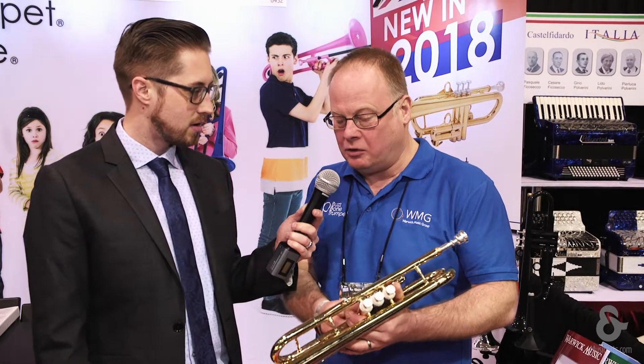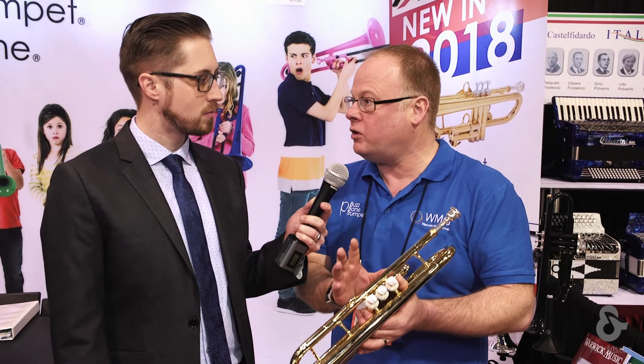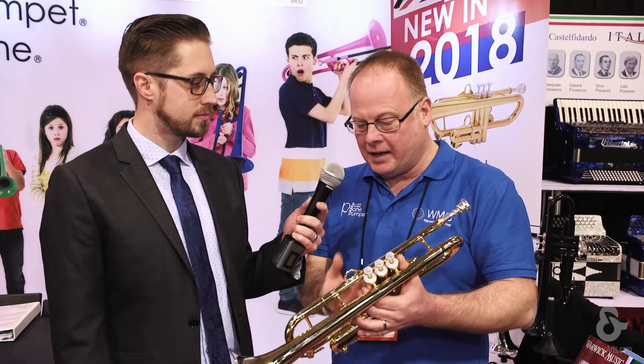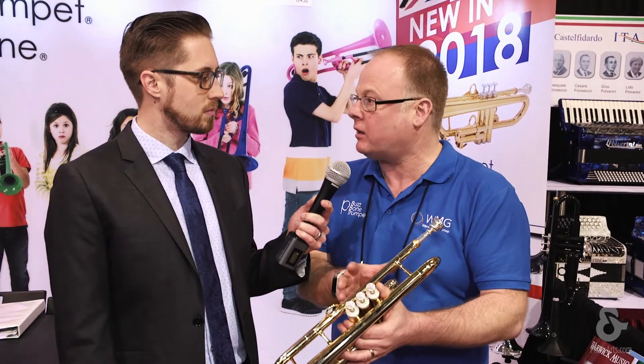We're just launching here at NAMM a new line, which is our P trumpet high tech, which is now the next level up. We're combining all the clever stuff we've learned about using plastics and then combining it with all the technology and the benefits that come with using some strategically placed metal components.